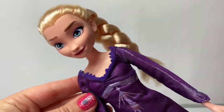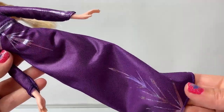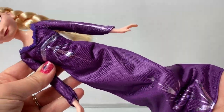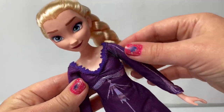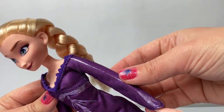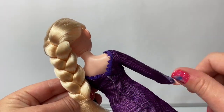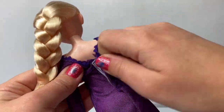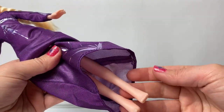Here is Queen Elsa! It looks like she's wearing a dark purple nightgown with some shiny silver designs. Look how shiny these are! There's a really pretty dark purple design here around the neck and some nice shiny silver designs down the sleeve. Elsa is wearing her classic braid! The dress comes down here in the back and it velcros!